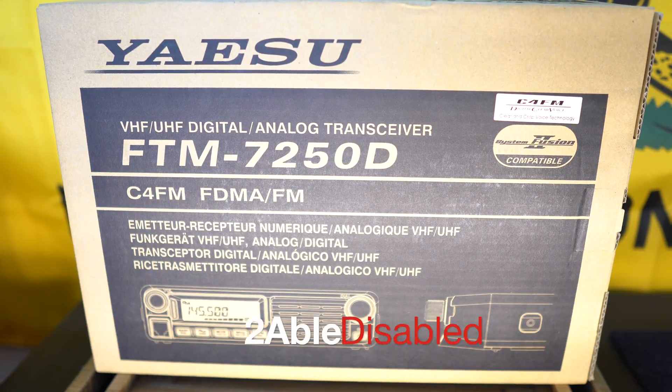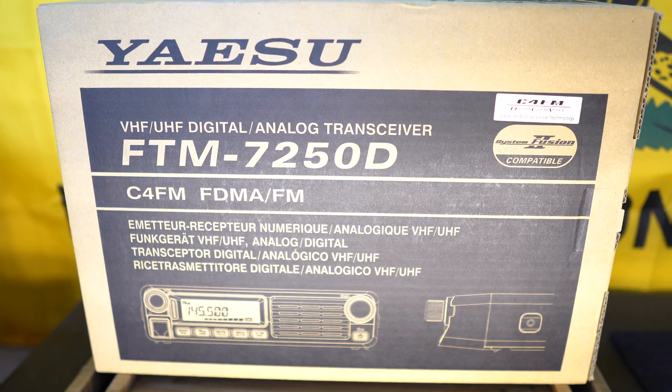Hey guys, today I wanted to share something really special with you. My grandmother bought me my first real ham radio for my birthday — so exciting. I went to school for electrical engineering and communications, so RF is definitely of my interest. And for the last two years, I've been looking at radios, and I was really set on the 7900R.